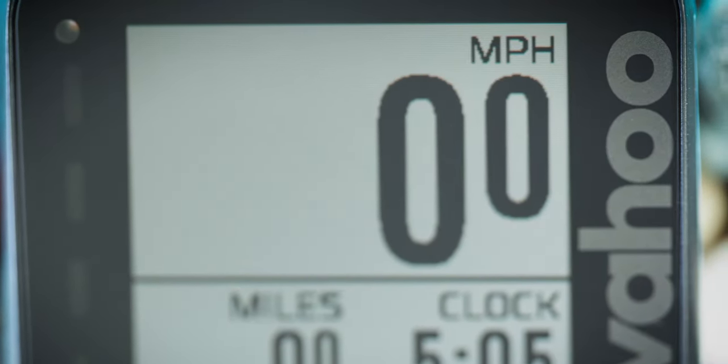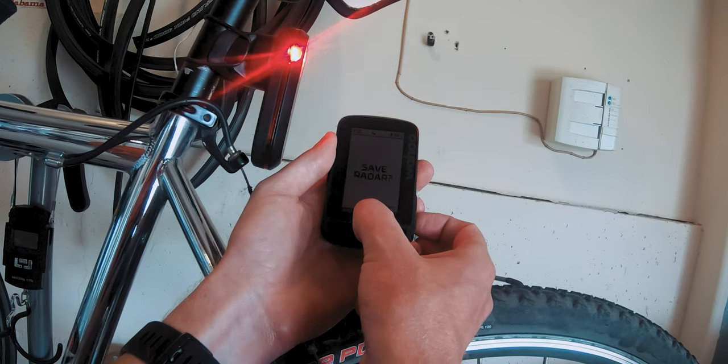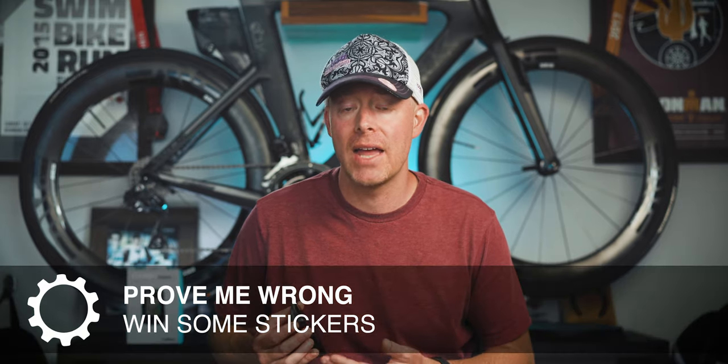This device has ANT+ and Bluetooth, so it should be able to connect to any of your cycling devices, including power meters, heart rate monitors, or even Garmin's Varia radar device. I wasn't able to find any devices that I found difficult to connect to this particular head unit, and I don't think you're going to find any either.